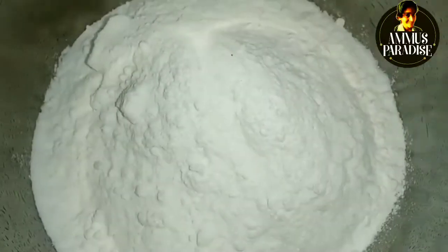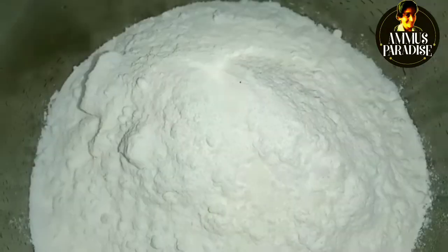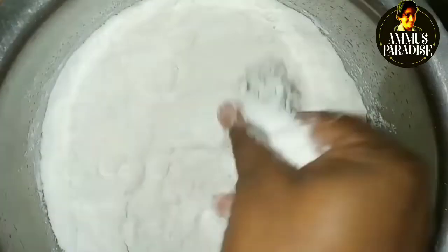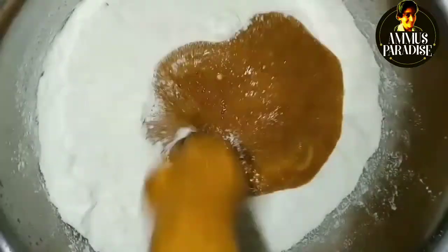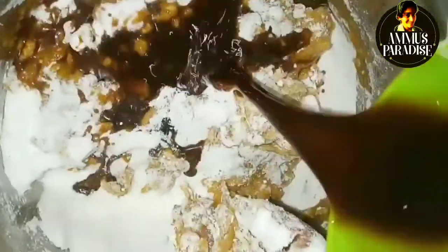We're going to add a cup of sugar, then 1 teaspoon of sugar. We're going to mix it all together. We're going to add 2 cups and mix it all together.